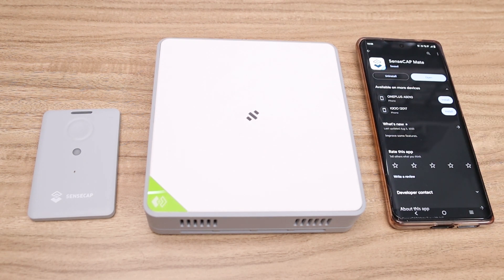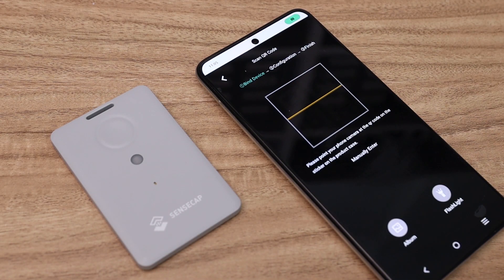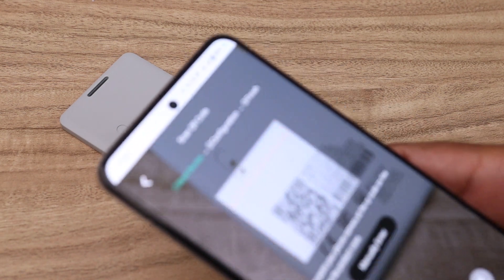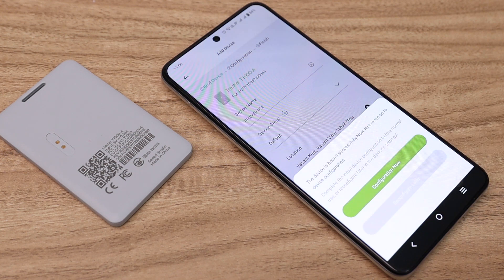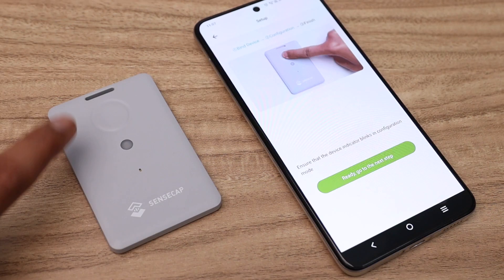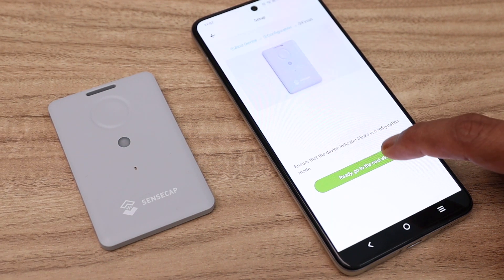Now let me show you how to configure the Sensecap tracker. Open the Sensecap Mate mobile application and press the plus icon, then click on 'Add Device'. Scan the QR code on the back side of the device and then name it. After giving a name to your device, press 'Bind to Account' and click 'Configure Now'. It will then prompt you to press and hold the push button until the LED starts blinking.